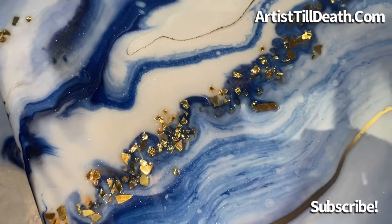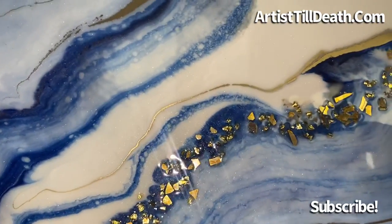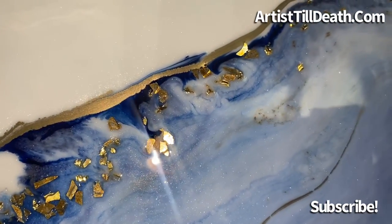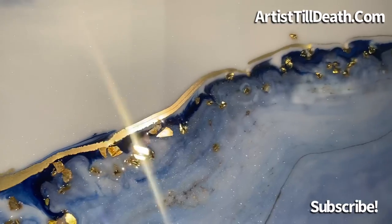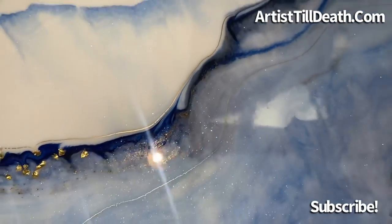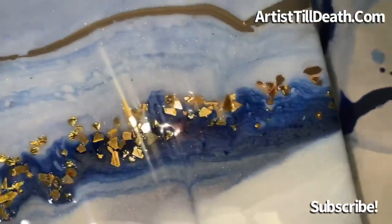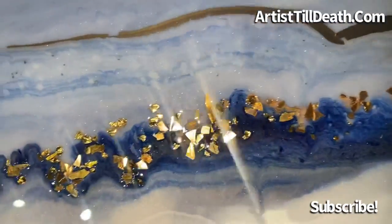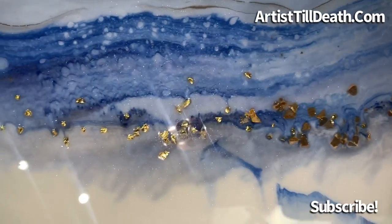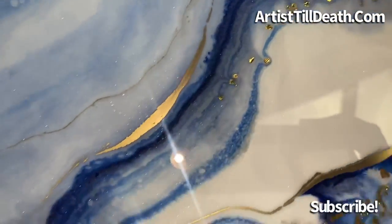So what do you guys think? I added those little gold chunks from the last one I did like this, and also some gold Super Shard German Glitter Glass from MeyerImports.com. You can get some of that and use the discount code ATD2022 for — I can't remember if it's 10 or 15%. My mind is fried, I have wedding planning brain right now.